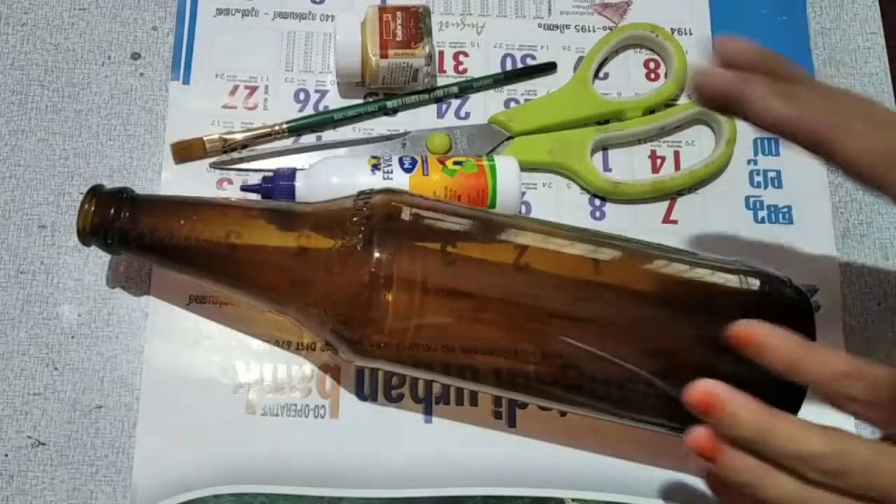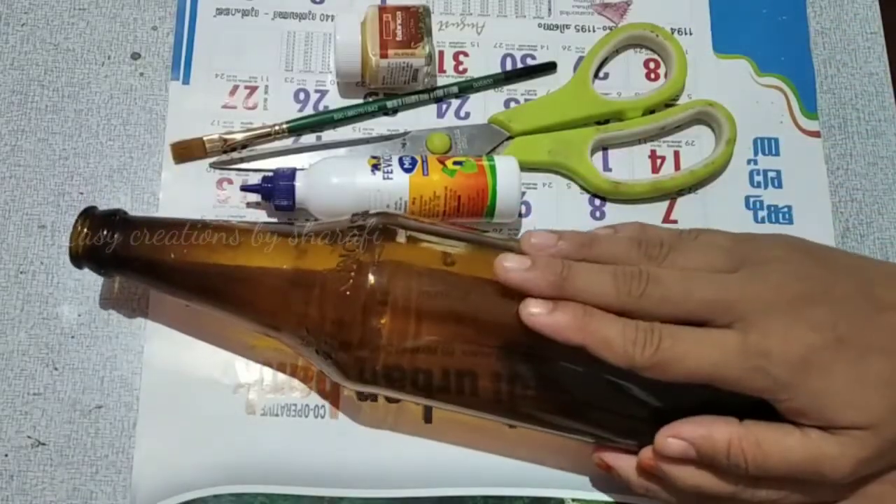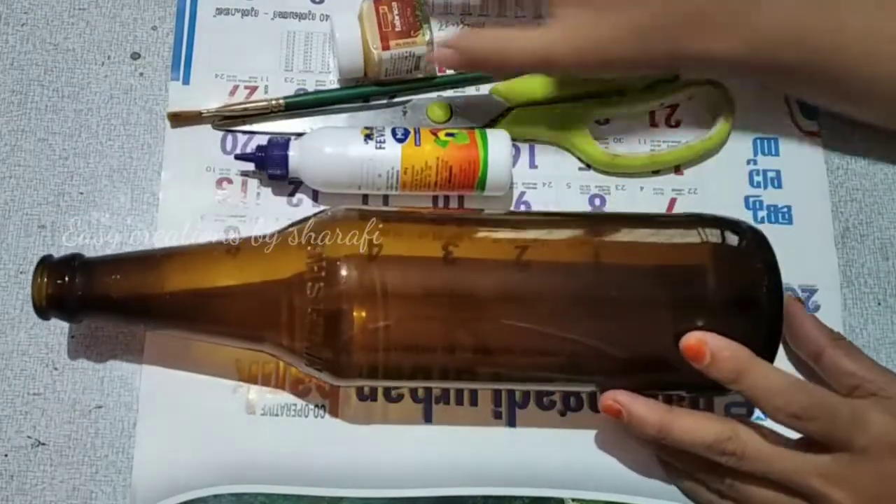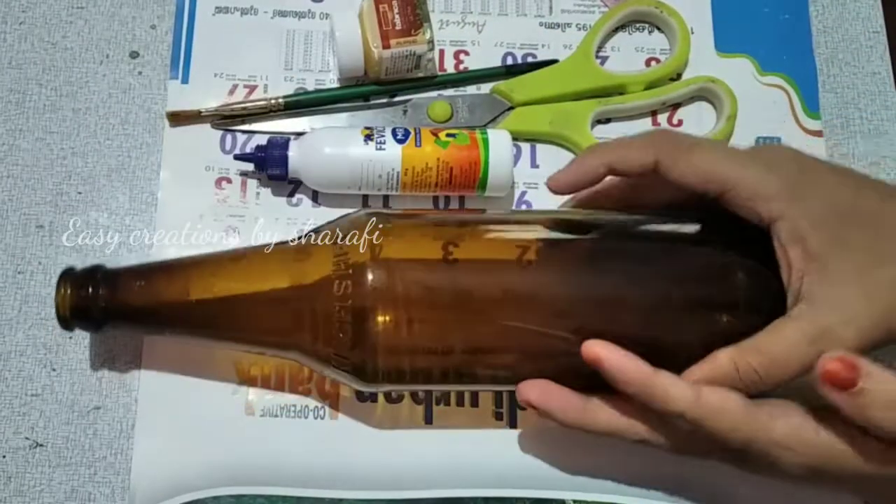Hello! This is a simple bottle. For this, we have a glass bottle, a calendar, a scissors, a brush, and a paint.